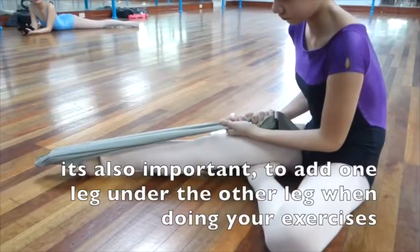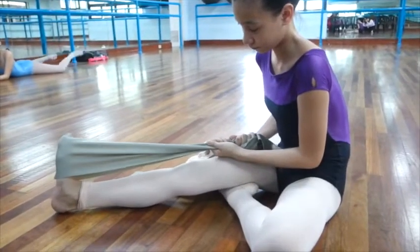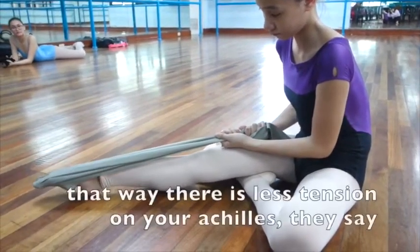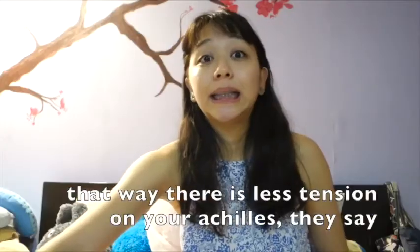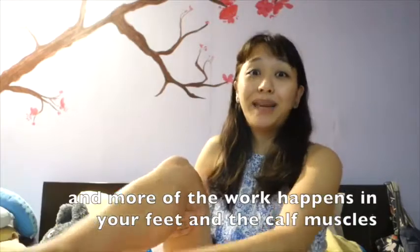It's really important also that when you're doing your exercises, you put one leg under your other leg so that it's not over or hyper-extended. That way, there's less tension on your Achilles tendon and there's more work happening in your feet.